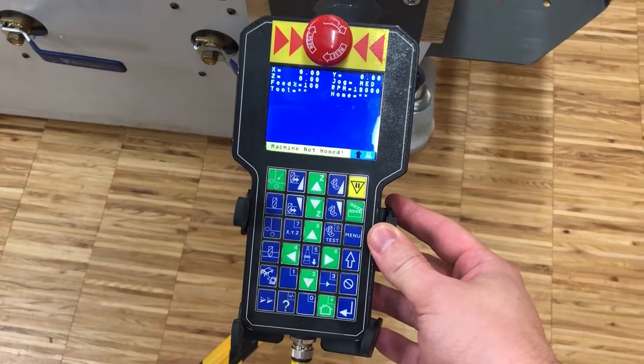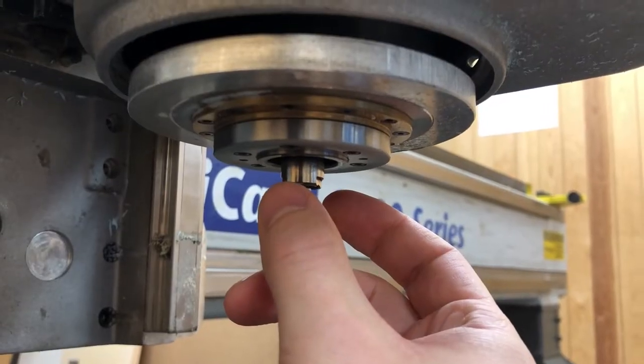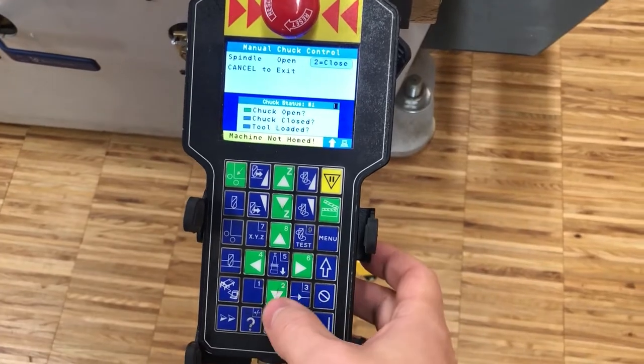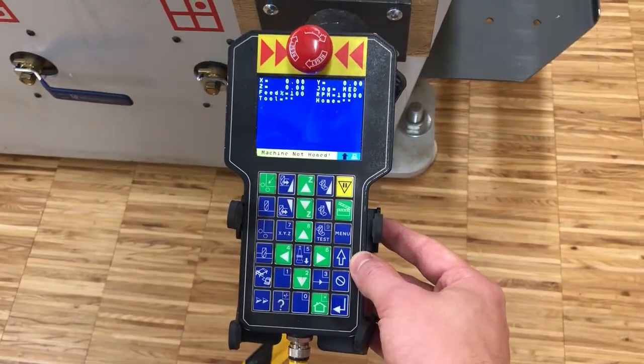Verify the integrity of the spindle by gently making sure that it does not rotate when you carefully touch it clockwise and counterclockwise. Retract the spindle and hard home the machine.